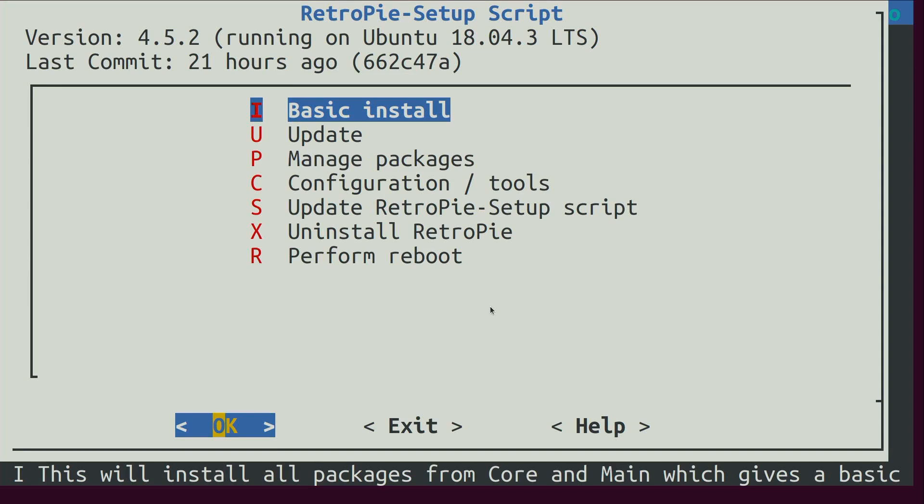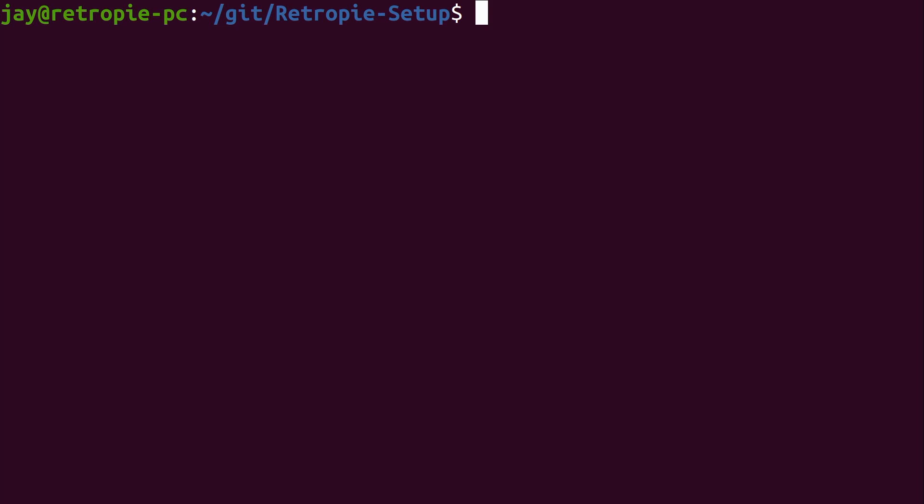Once the process is complete, the RetroPie setup script takes you back to the main menu. I'll exit out, and now we're back on the shell of our RetroPie PC. RetroPie is set up at this point, but there are more things we need to do to make this actually work. One thing we can knock out now is setting up Samba. This is optional but highly recommended because it makes it very easy to add ROMs to your RetroPie.